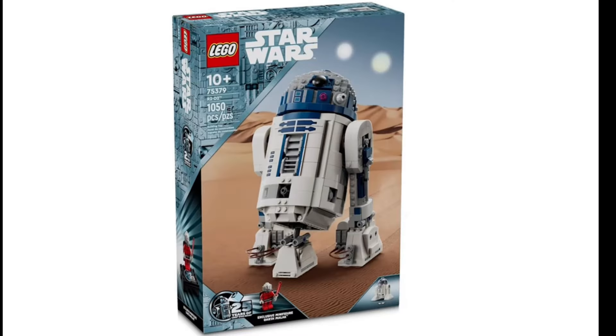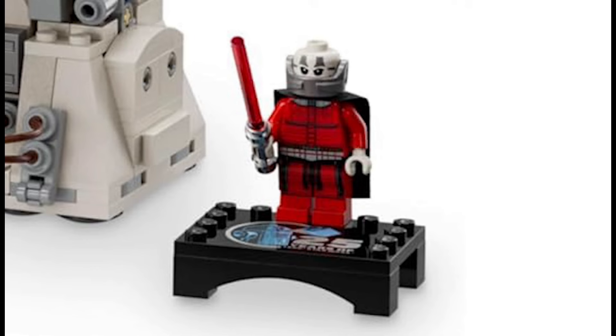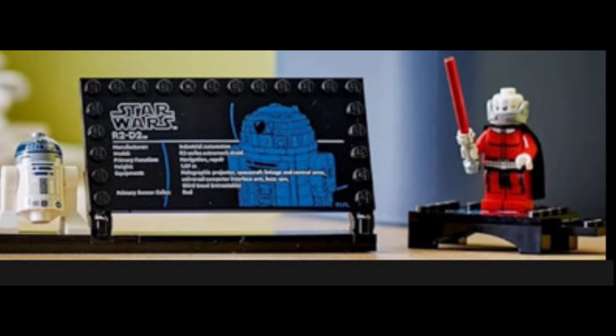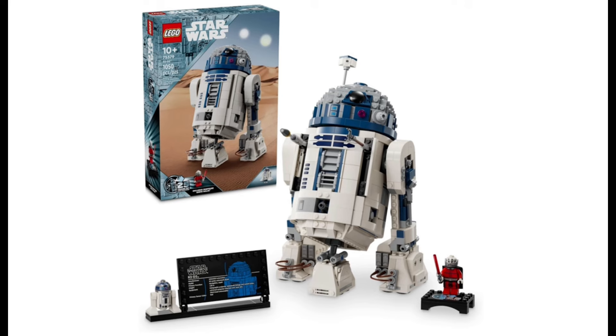First up we have R2-D2, and he looks exceptional. Also included is a display stand with R2-D2 and Darth Maul, and he looks amazing on that 25th anniversary printed plaque. This retails for a hundred US dollars. The information plaque is printed, which was only introduced in 2023, and the box art looks really good as well.